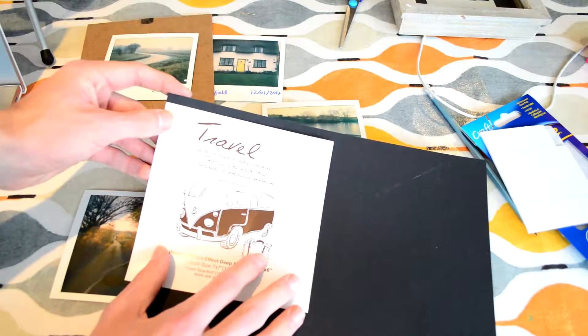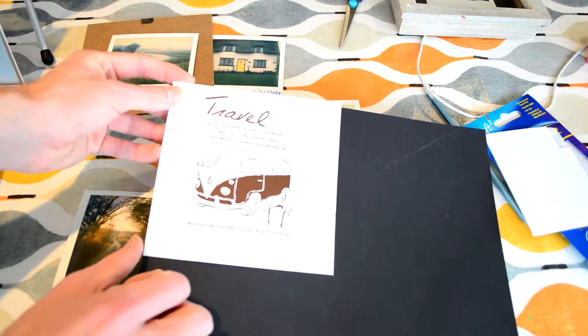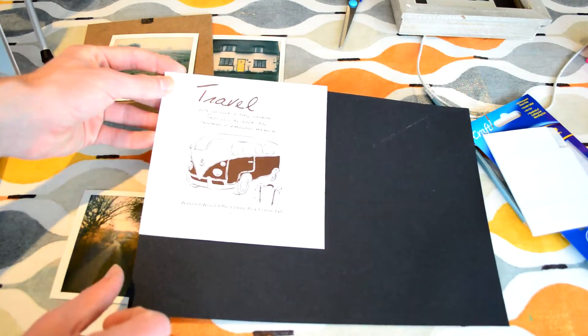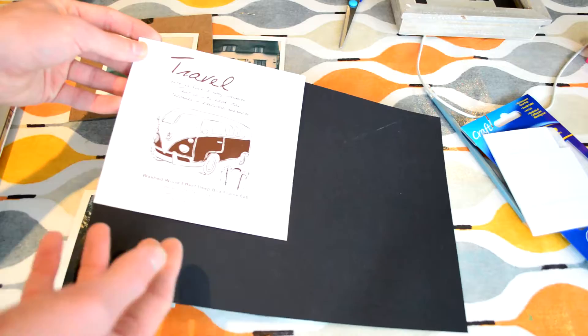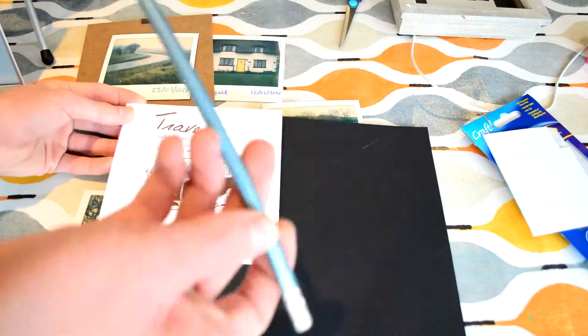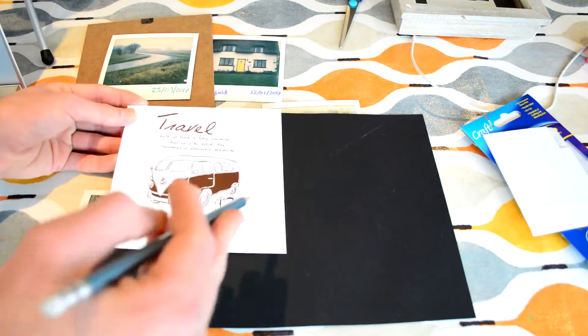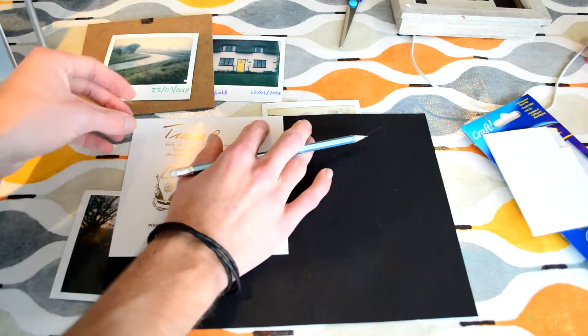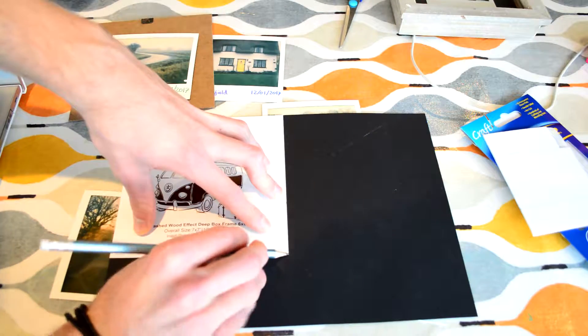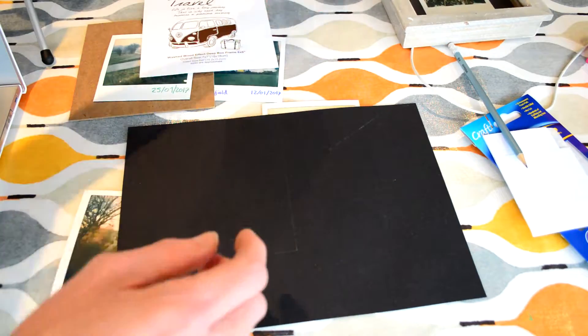What you're going to do is literally just line the frame up so that you get the shape and size of the square that you need to cut out of the black card. Unfortunately on A4 you can't get two of these squares out of it, which kind of sucks. You want a pencil because the pencil will show up on the black card. You just want to draw around that outline — you can see the line shows up nice and easily. And then just cut it out.